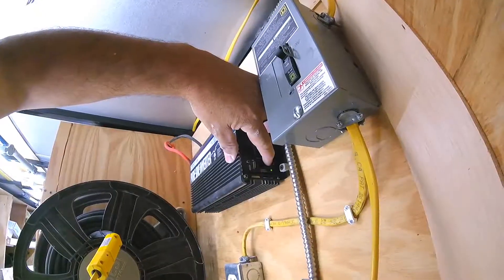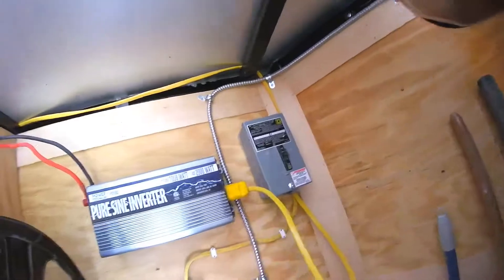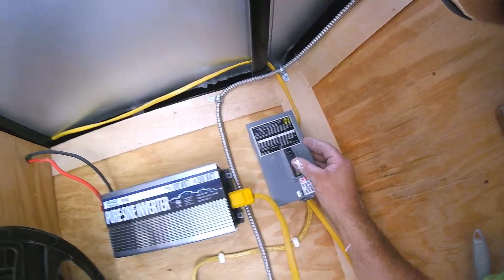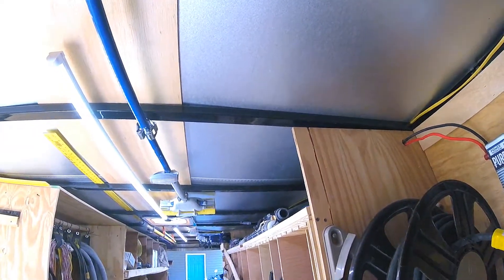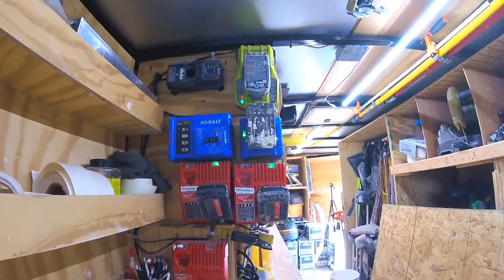Okay, moment of truth — we've got the wires hooked up. I'll clean this up, but right now I'm just testing. If when I flip this switch the lights come on, we did good. Ta-da! Let's see if the chargers are charging. Chargers are charging.